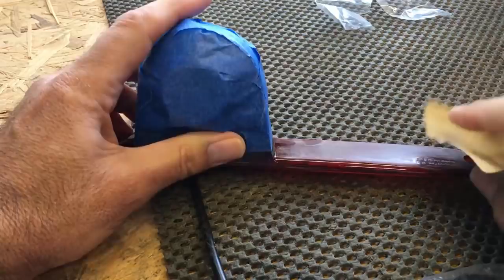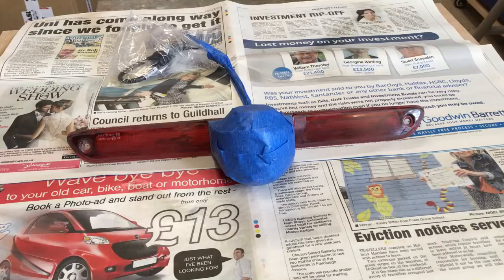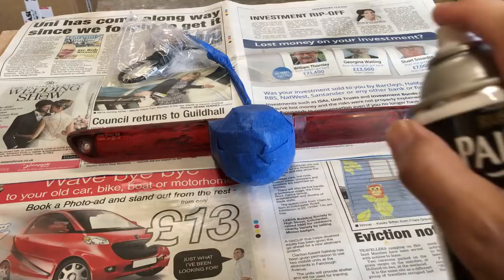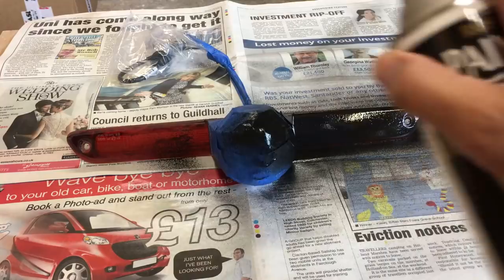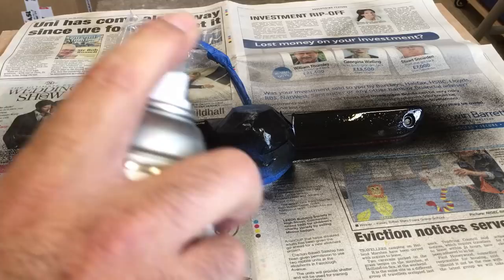Just dulling down that nice shiny finish with sandpaper — that'll give something for the paint to stick to. When spraying, keep an even distance from the piece, always spray in a smooth continuous direction, don't stop too long in one spot, and that'll avoid any build-up and drips. Do some light coats, let that dry, and then come back and give it another coat. Never be tempted to put too much on in the first instance because that's when you'll start getting runs.